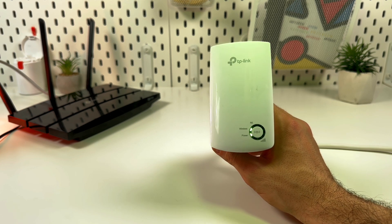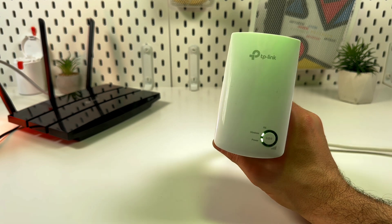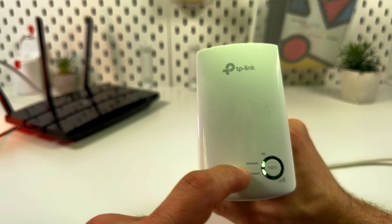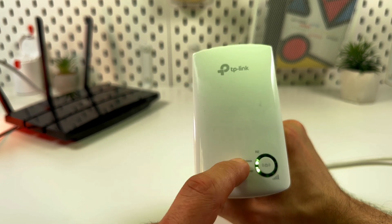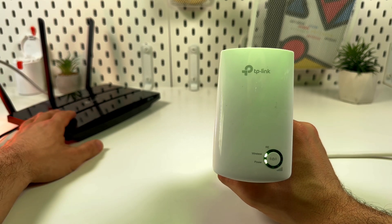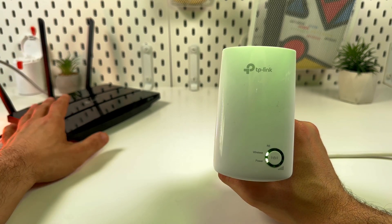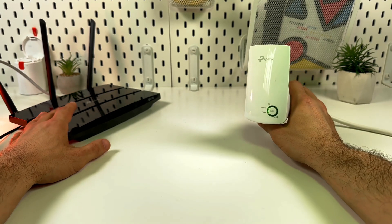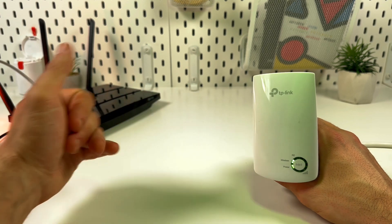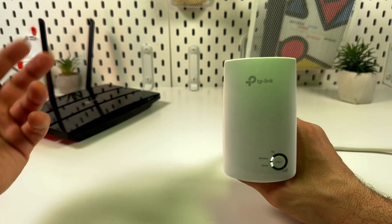Before starting, make sure your extender is plugged into a power socket and the power and wireless LED signals are glowing solid green. Also check that your router is connected to the internet and broadcasting Wi-Fi, and that the router and extender are close enough to each other to exchange signals.